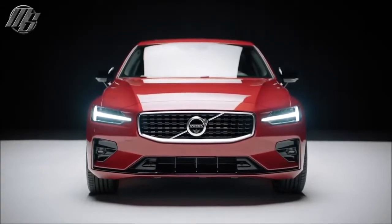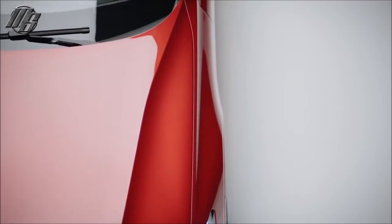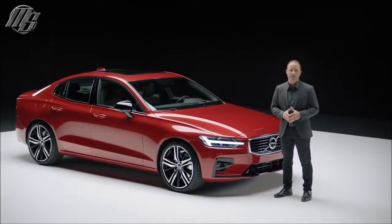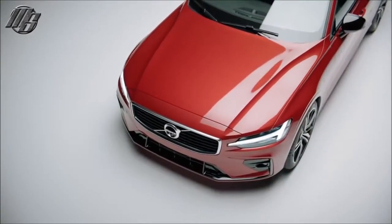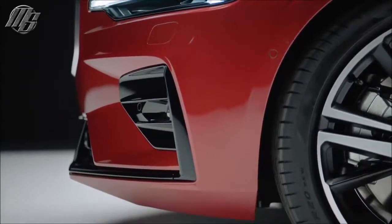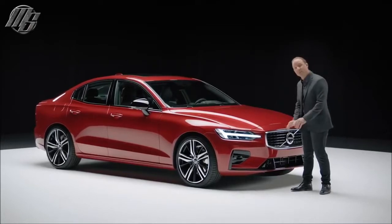The S60 R design delivers a strong, expressive character, yet excels in its design refinement. Regardless of trim level, the S60 is a beautifully balanced car. This driver-oriented design has a long hood, a short front overhang, and a low grille — all of which visually emphasize the car's connection to the road.